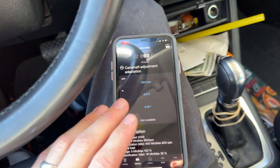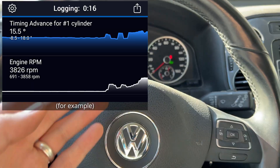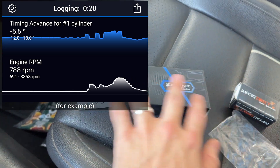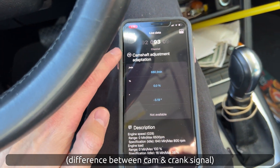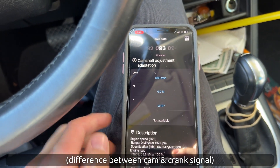You're going to see it's the camshaft adjustment adaptation. To clarify: this is a modern variable valve timing engine — it can change the timing advance continually while the vehicle runs, and you'll be able to see that with any scan tool that has live data. But this parameter is not the timing advance — it's the adaptation, which is a constant value and isn't going to change. That's why we need the advanced scanner.